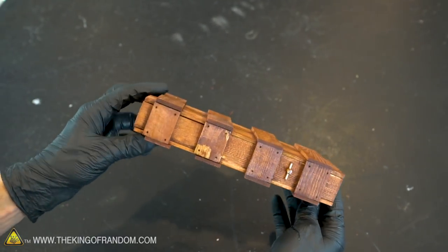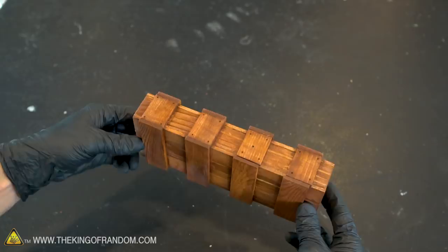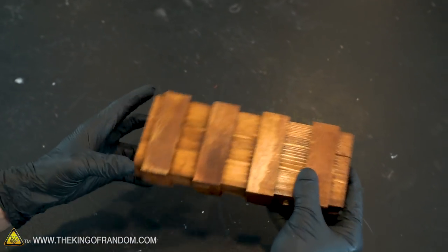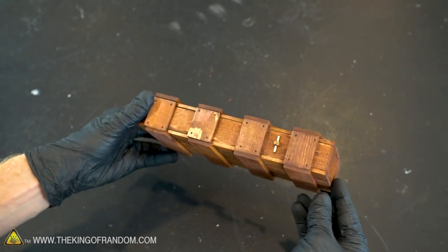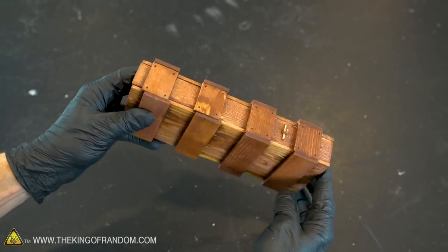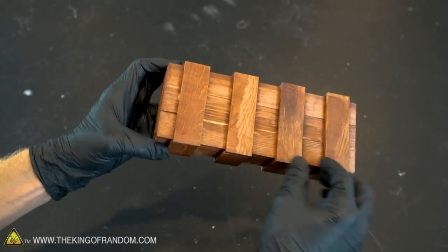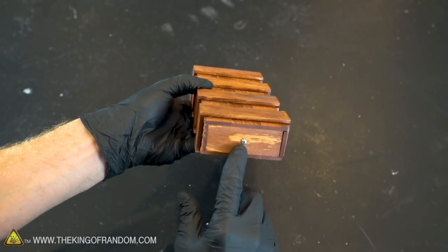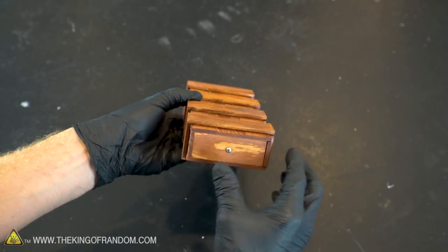I'm going to give you a couple seconds just to look at this box so you can see all the different aspects of it and get a feel for it. If you shake that, you can hear there's something inside of it. No obvious way in. You may have noticed there is something here. If we try moving latches, everything seems pretty solid for the most part. There's a screw on the back there, but no obvious way to open it.